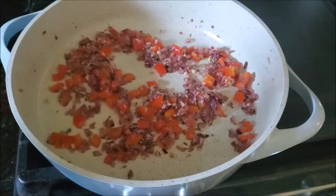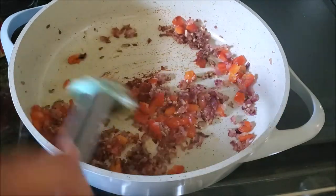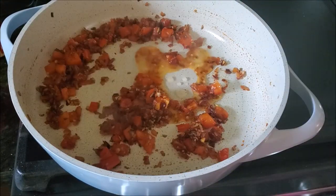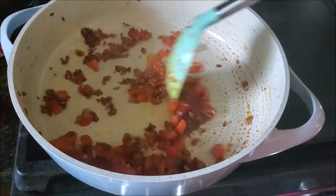Now I'm adding some smoked paprika. You can use regular paprika as well, but smoked is preferred — similar to how a recipe might call for roasted cumin but you could use regular cumin instead. I'm also adding vinegar here. Mix well.